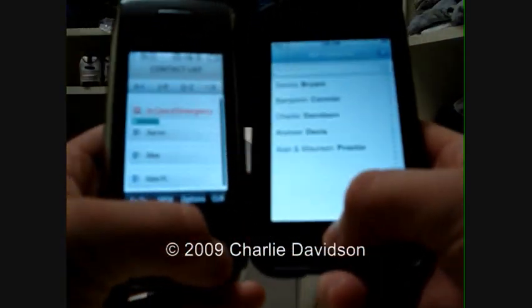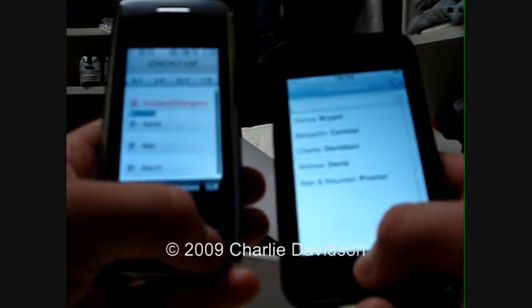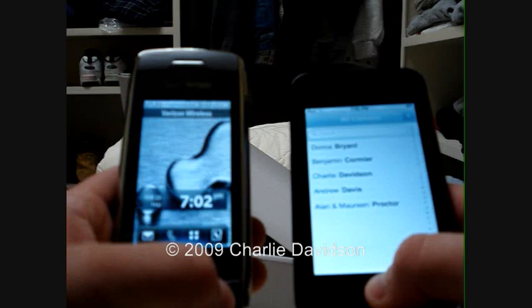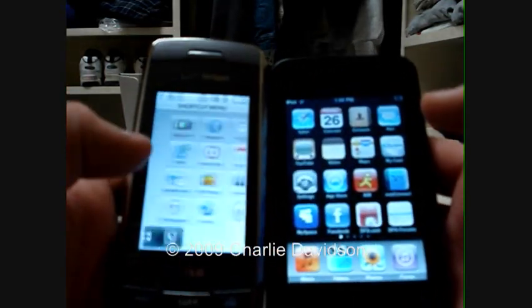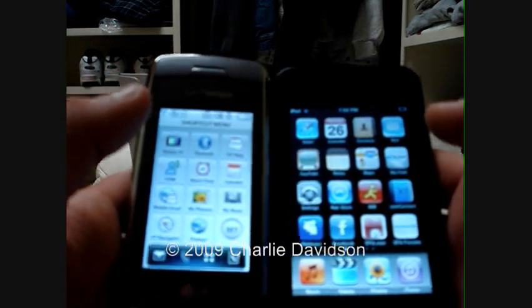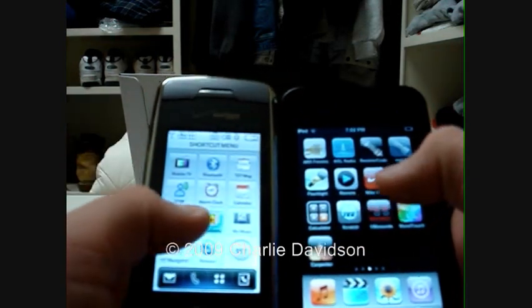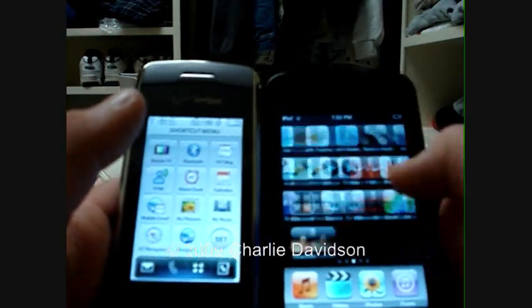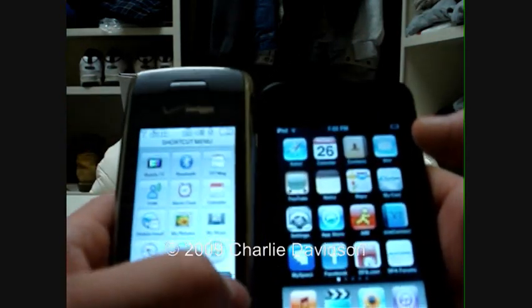You can definitely tell that the LG Voyager is a competitor to the iPhone — they are similar. It also has a home screen, and the iPod Touch or iPhone also has a home screen. Just like it, except the Voyager cannot do this — there's no way, and I doubt it ever will, because there's not enough RAM in here.